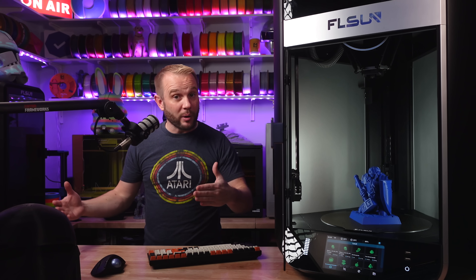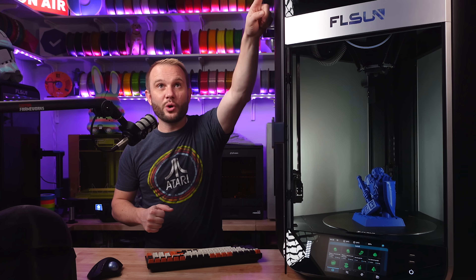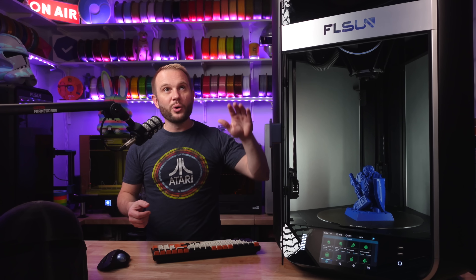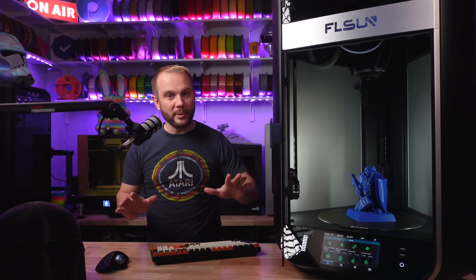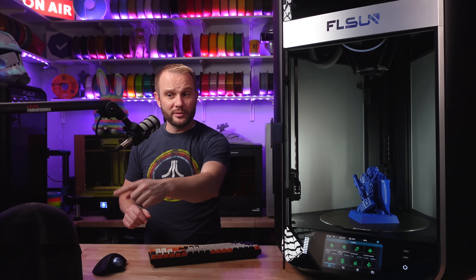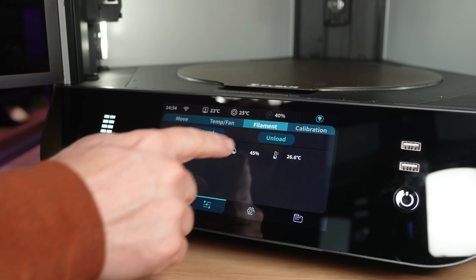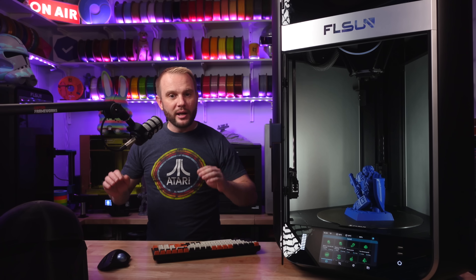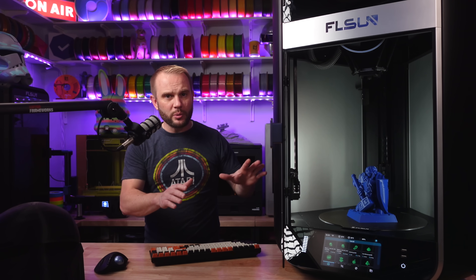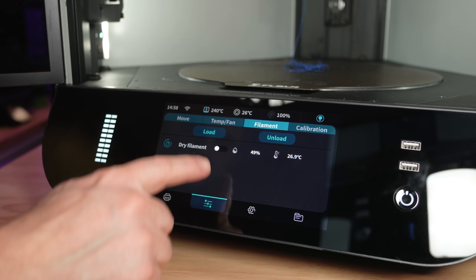You're going to be able to print engineering-grade filaments extremely well — it's exciting. The spool holder up top is not only a spool holder but an actively heated filament dryer, so you can dry filament while printing. The machine has a seven-inch touchscreen, and one of the big reasons I think the T1 Pro and S1 Pro are the best 3D printers released in 2024 is that FL Sun has spent so much time working on the user experience and their brand new FL Sun slicer.